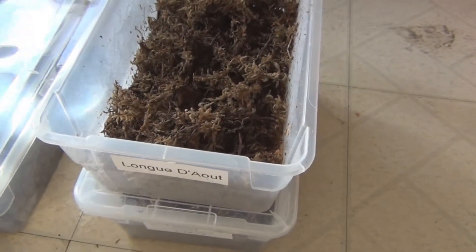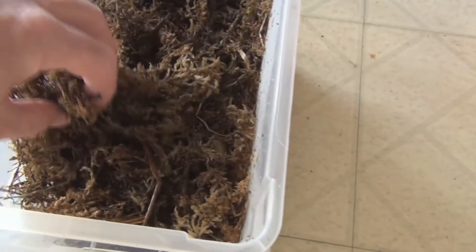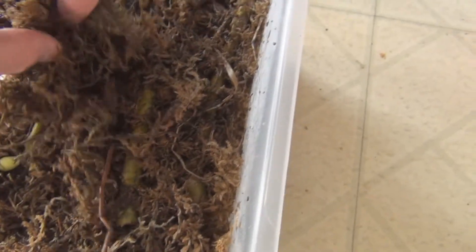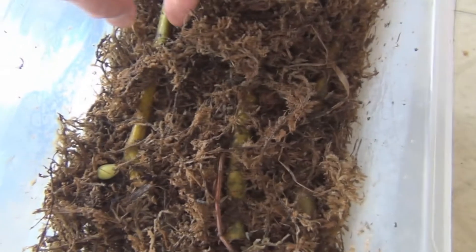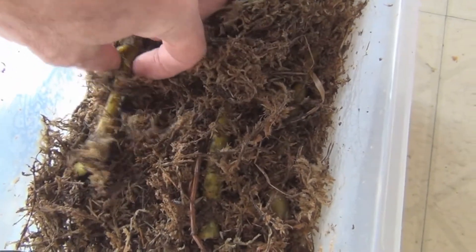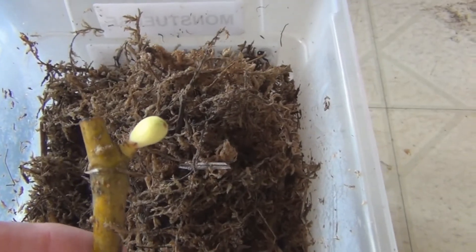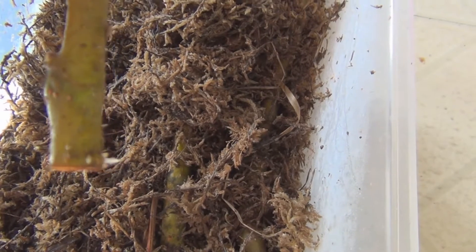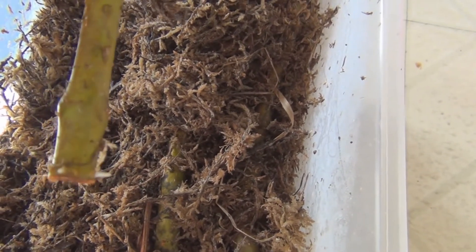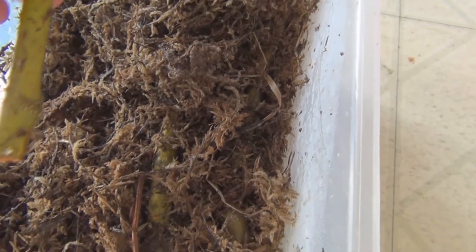Let's go back up to the Longed Out — I think that's how you pronounce it, 'Longed Out,' spent one of August longed out. Here's one of the strange things you'll see on cuttings: this cutting is trying to produce a fig. I do have some root initials starting, so that's enough for me to put it into soil.